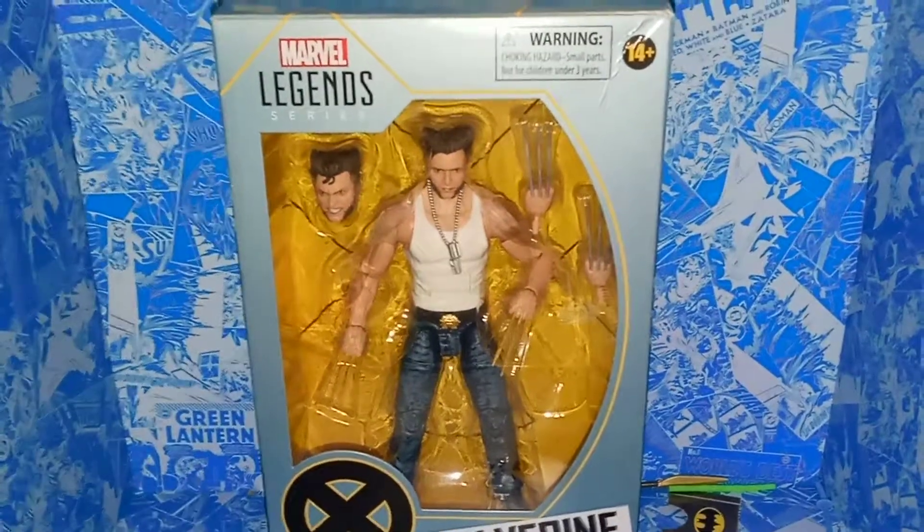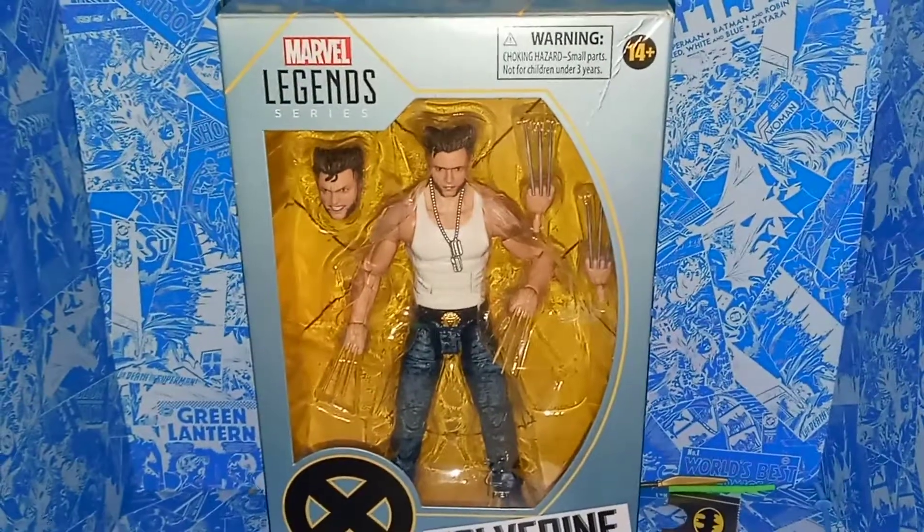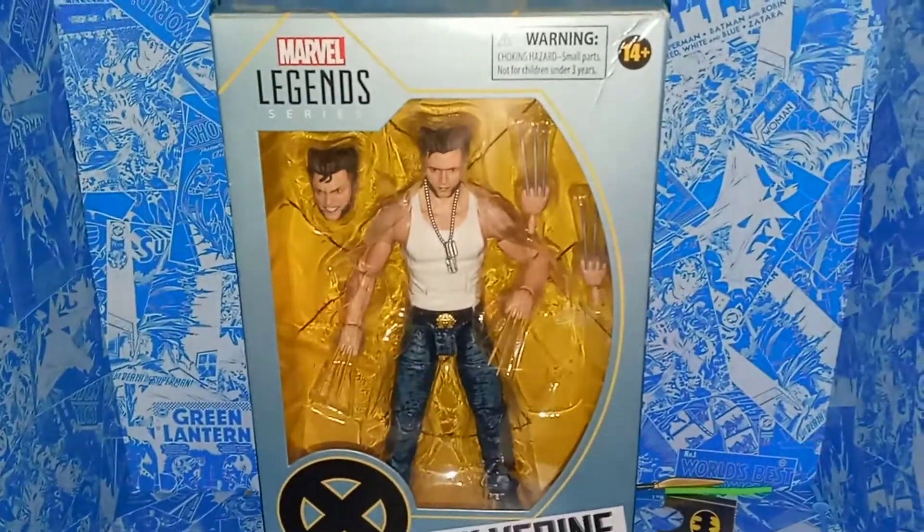I was kind of surprised too, because I thought these had sold out completely on Amazon, and I guess I just wasn't paying attention, because they still have a lot of them in stock. So I was really happy about that.